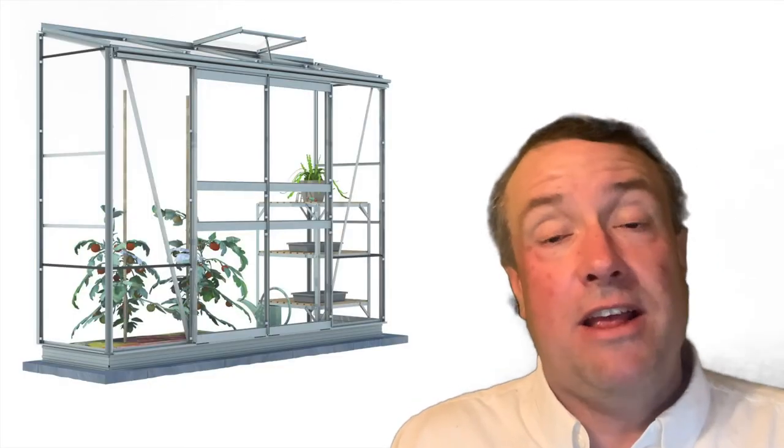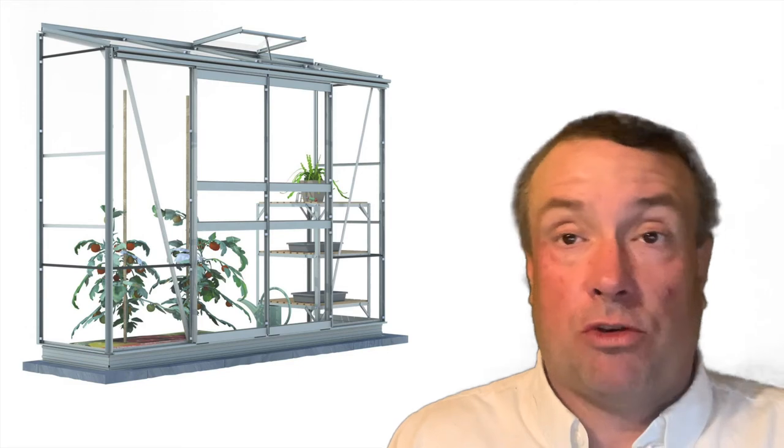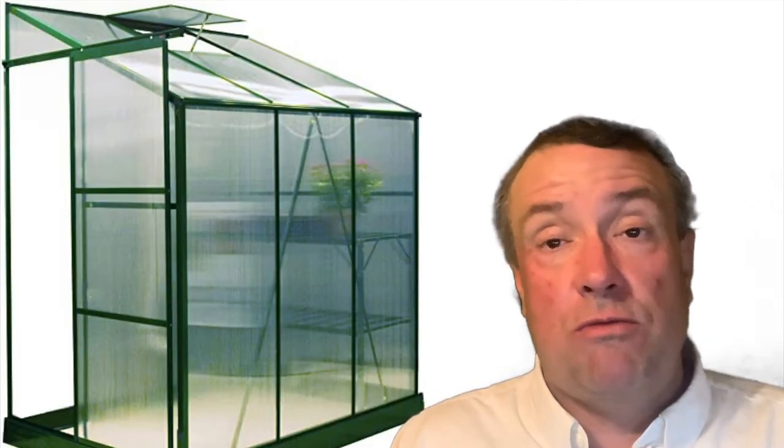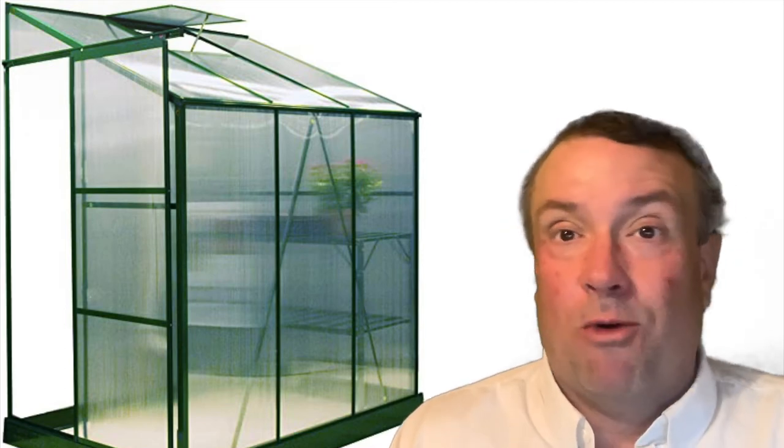A lean-to mini greenhouse is a really nice design and something worth considering, especially in colder climates. A lean-to should be on the south side of your house in a colder climate so that it gets more sun. What's really nice about a lean-to design is that you can tap heat from the structure it's beside — your house, garage, or barn — and bring some of that heat into the lean-to mini greenhouse so your plants can flourish in colder temperatures. You're growing away without really adding too much to your heating bill.